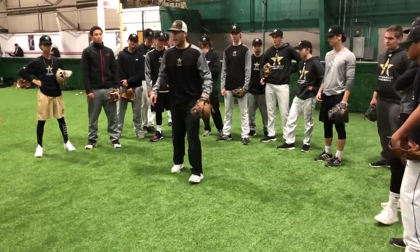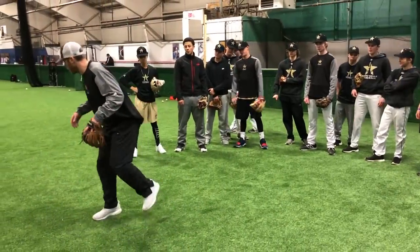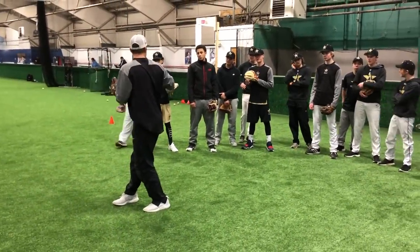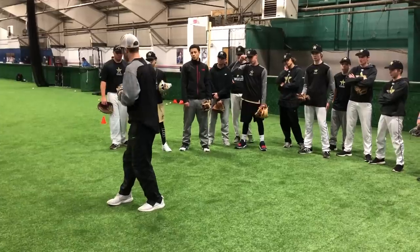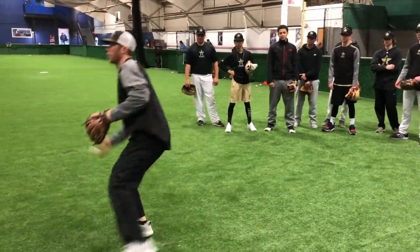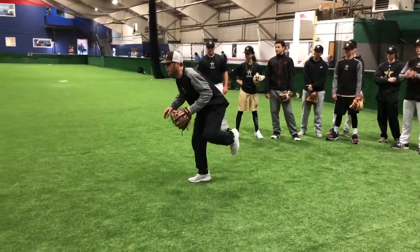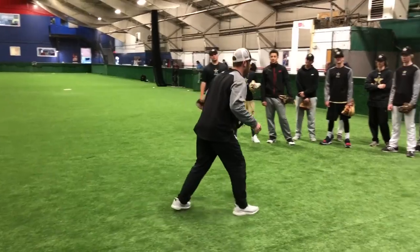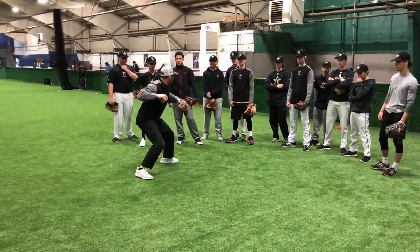So you're going to stand real close right here. You're going to be on your right foot. We're going to roll the ball right at you. You're going to work on getting your left foot down and then you catch that off the throw. I balance. Everyone got it? That's all I'm doing.